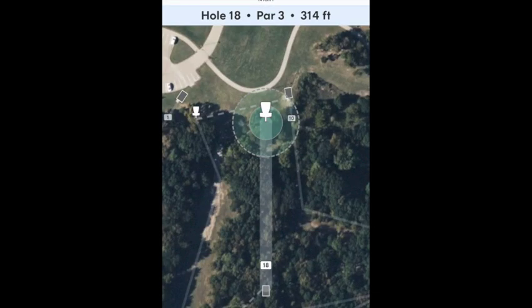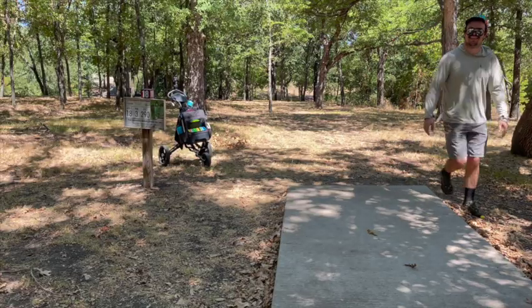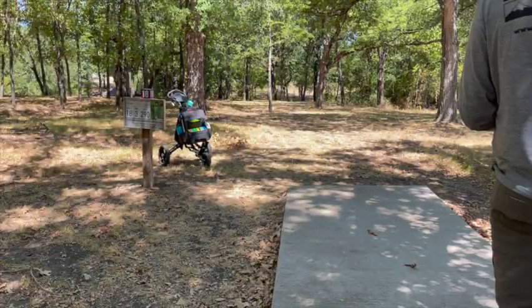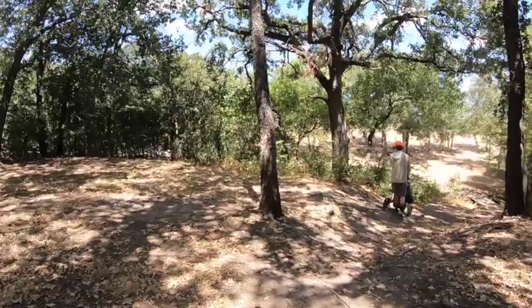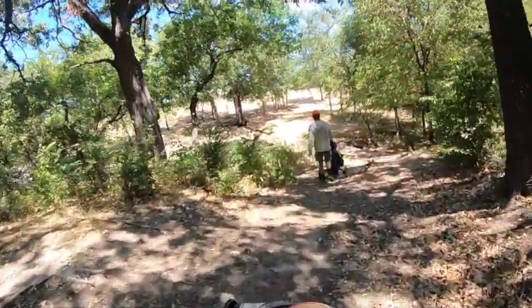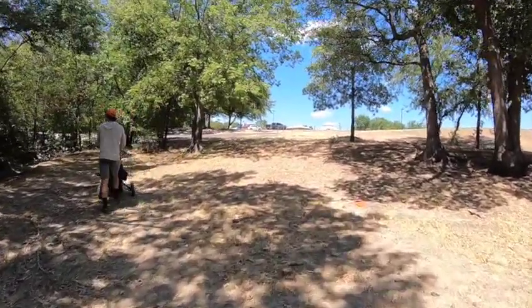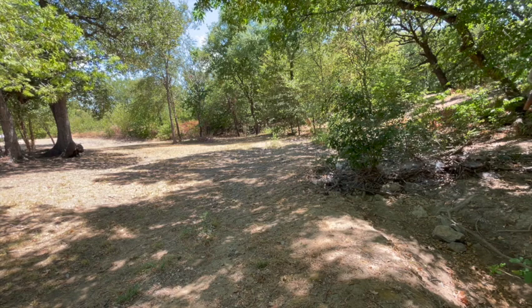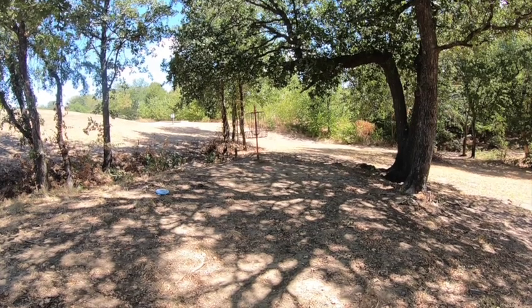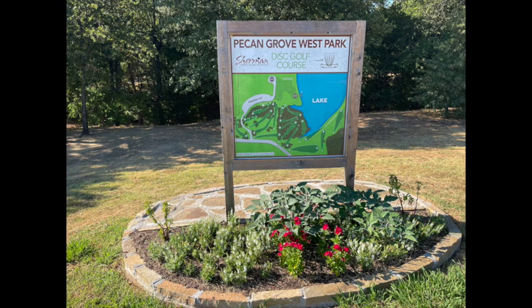Hole 18, par 3, 314 feet — one of the more wooded holes on the course. I barely missed that tree; get a little flip on the Envy. The basket is just dead straight but man, there's a lot to miss. It drops downhill and you've got a nice patch of bushes on the left, which is where mine is. Across a little footbridge and there's the basket. I'm trying to give myself a putt because it's a pretty guarded green when you're not lined up with the gap. Thanks for watching and definitely go check out Pecan Grove up in Sherman — we'll see you out there.